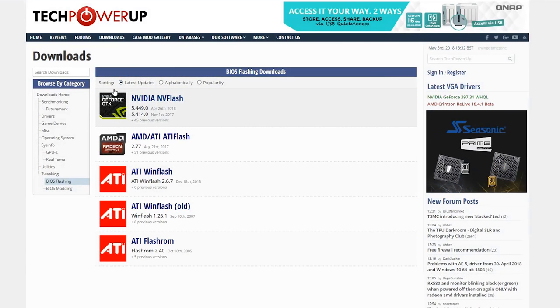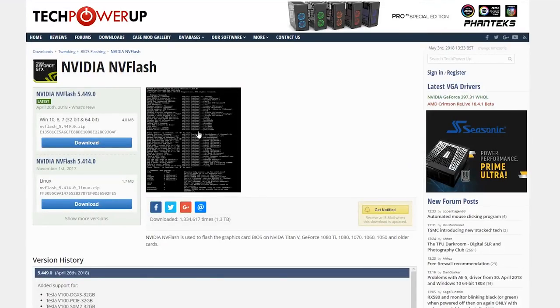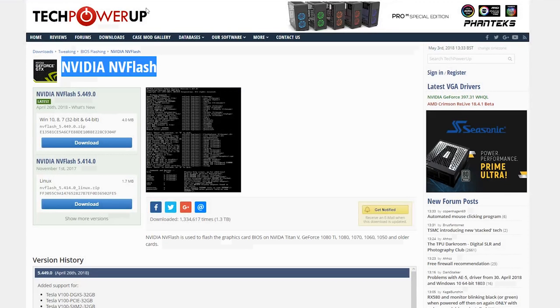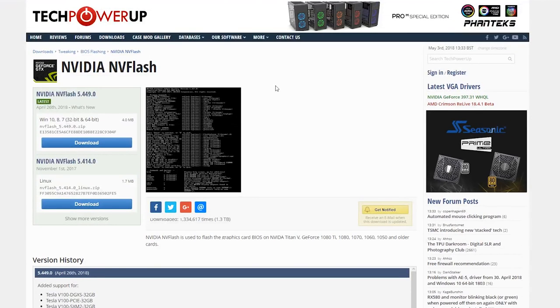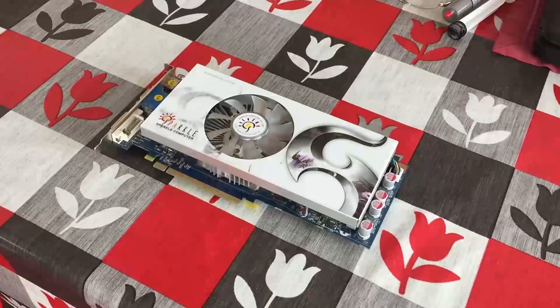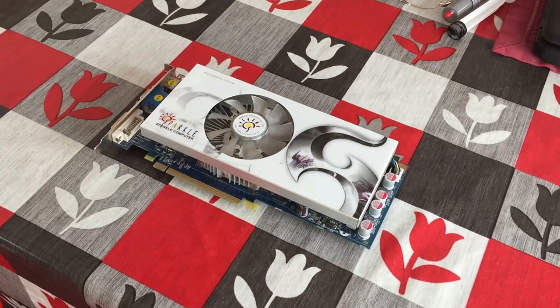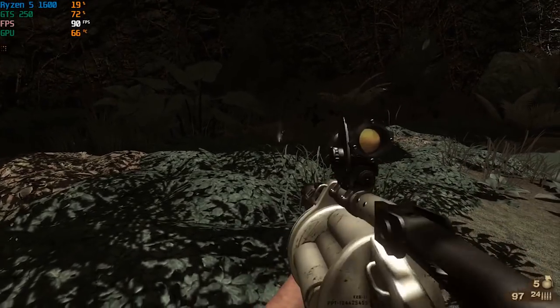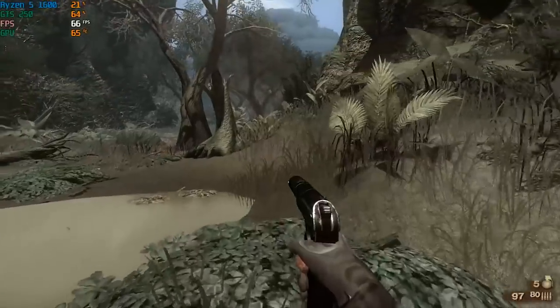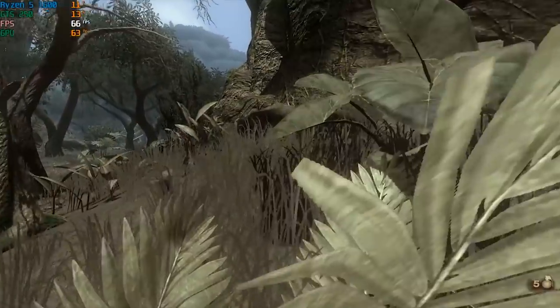If you guys would like to see that I will make a tutorial on it in the future. That being said, our GTS 250 is now cleaned up, running better than it ever has, and we should now be able to get a little more life out of this old GPU. Thank you very much for watching — it hasn't been the most exciting video but I just wanted to talk to you guys before I went away and combine it with something helpful. As always, thank you for watching, leave a like if you enjoyed it, leave a dislike if you didn't, subscribe if you haven't already, and hopefully I'll see you all when I get back.